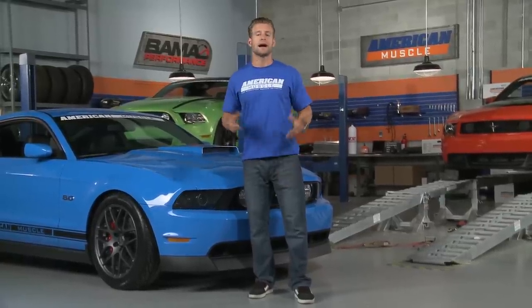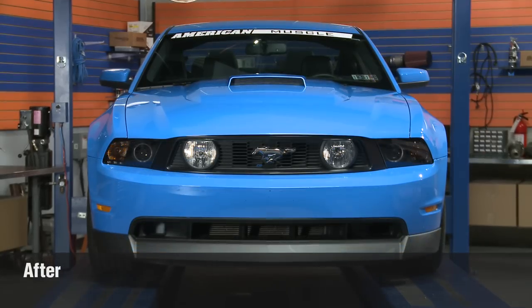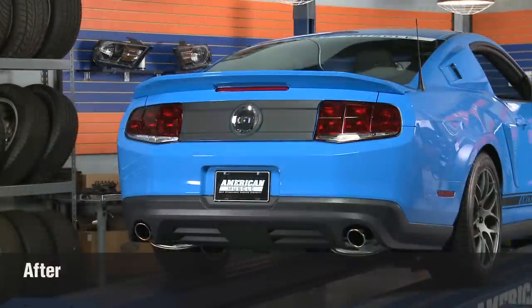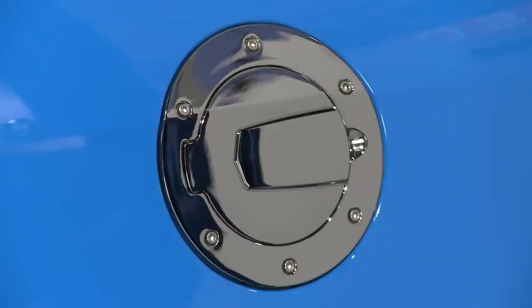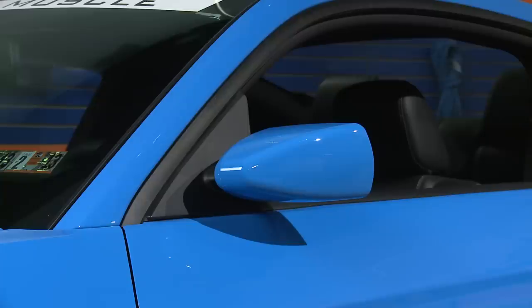We decided to approach this build in a way that's going to complement the lines of the already stellar 2011 here, without distracting from them. In other words, we kept our build simple by introducing little bits of both new and retro styling that helped us achieve a look of a modern day muscle car with its roots firmly planted in the 60's and 70's.